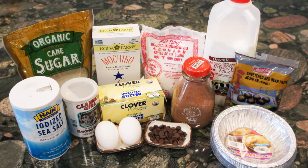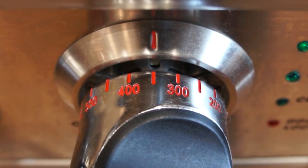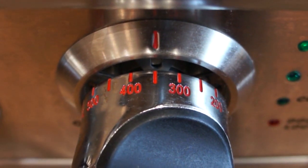For the red bean, chocolate, and cocoa powder versions, I will combine mochiko glutinous rice and rice flour together to create a firmer texture for the Nian Gao. If your eggs and milk have been in the refrigerator, make sure they're back to room temperature before using. Preheat oven to 350 degrees Fahrenheit.